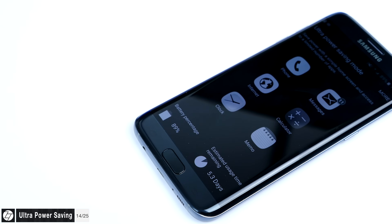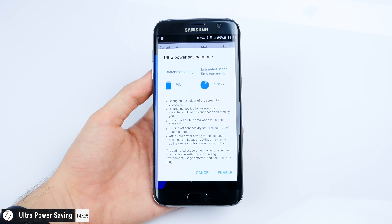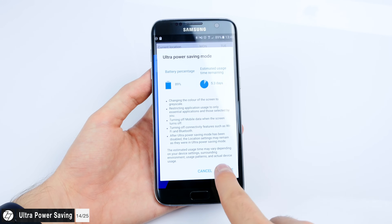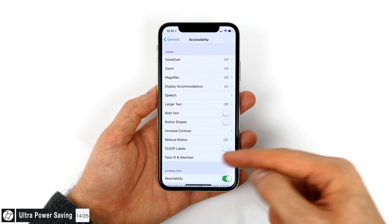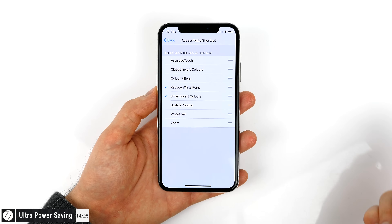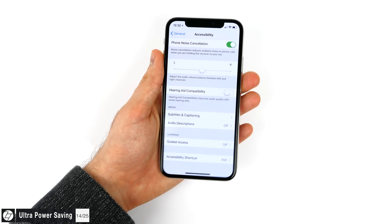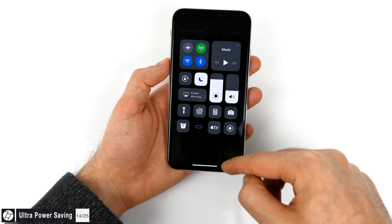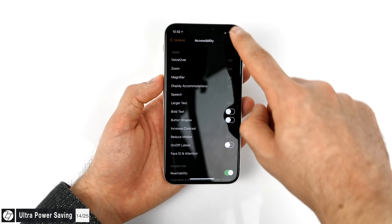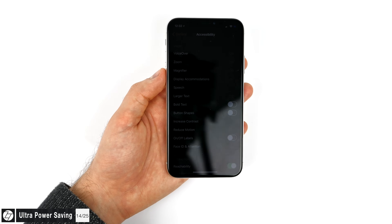Remember that ultra power saving mode from Samsung devices that can extend battery life to weeks? There's a way to do something similar on the iPhone X. Go to Accessibility Settings, scroll down to Accessibility Shortcuts, and set it to Ask. Now select Smart Invert Colors and Reduce White Point. Triple-click the side button to activate both — making everything black and lowering brightness further. Then enable Low Power Mode from the Control Center and your iPhone will last a lot longer. This is useful in an emergency situation when you need every bit of battery life.